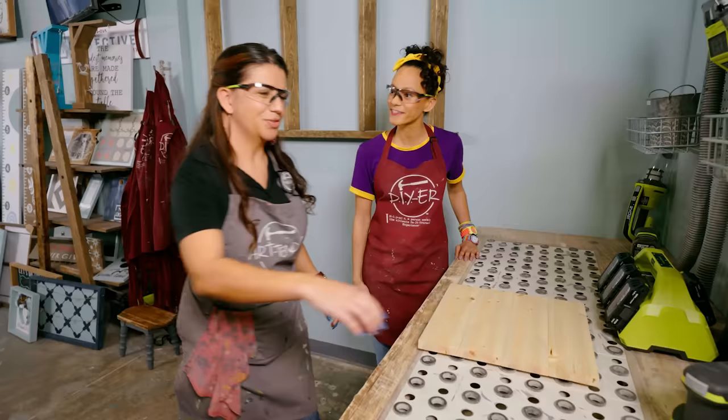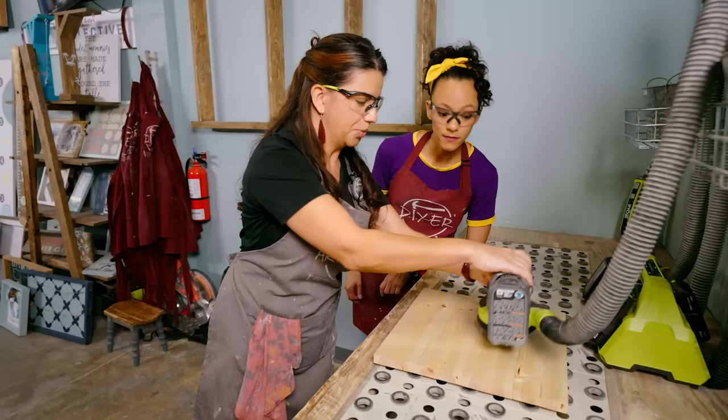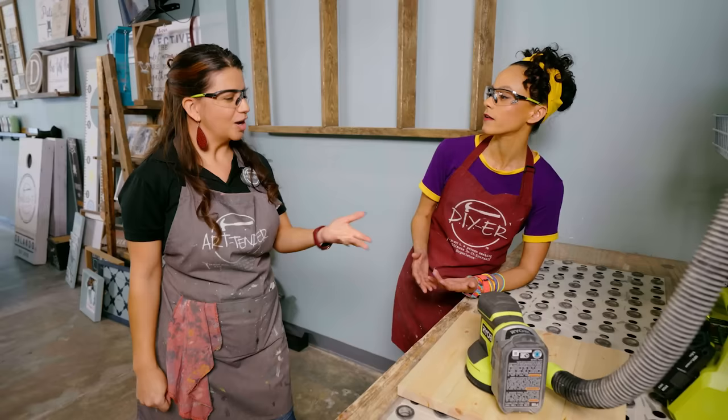So this is the sander. What you're going to do is put one hand here, one hand under here. There is a power button that you want to push. Once it's on, you are going to run it over the whole thing until it's as smooth as a piece of paper. Well, why do you want it super smooth? It helps the paint stick to the wood. So let's make this super smooth. Time to sand.